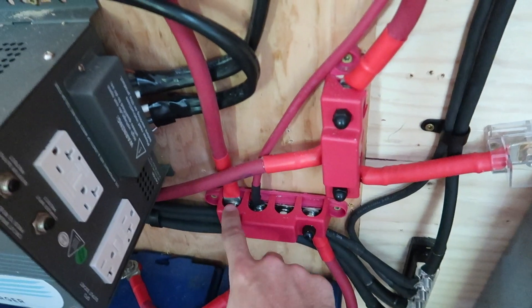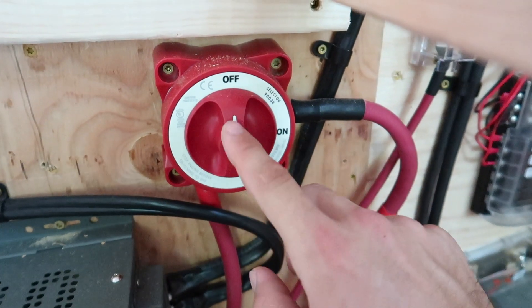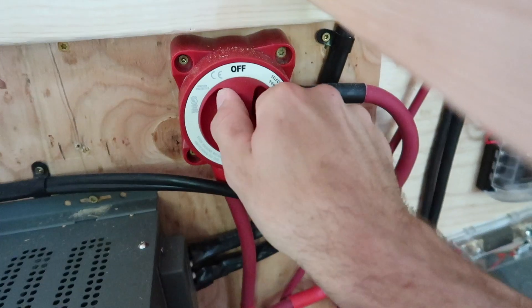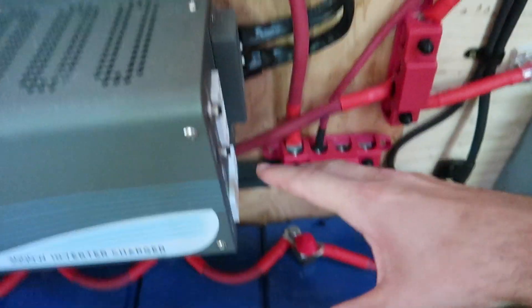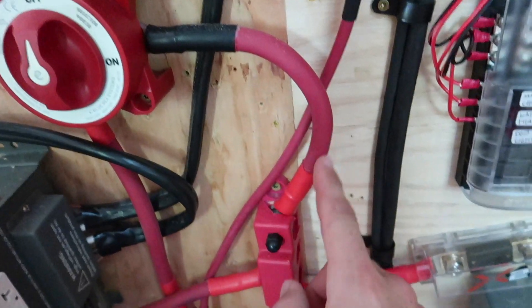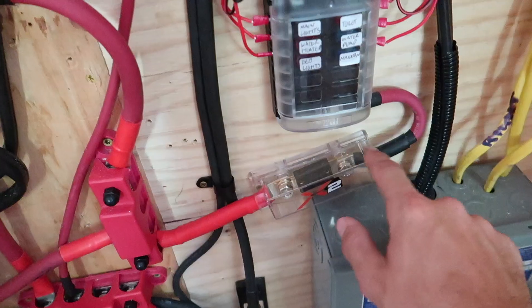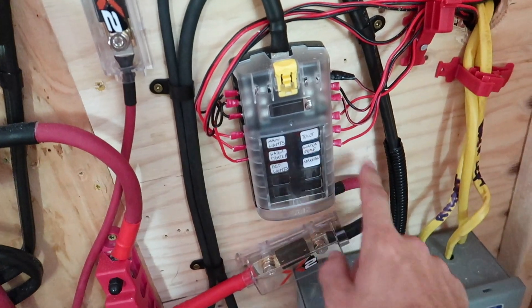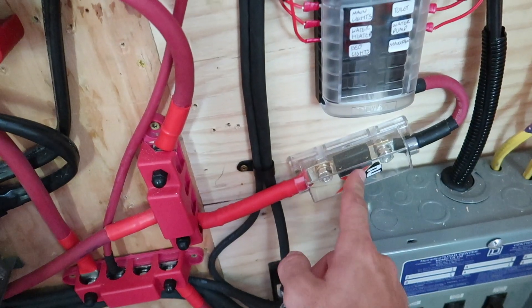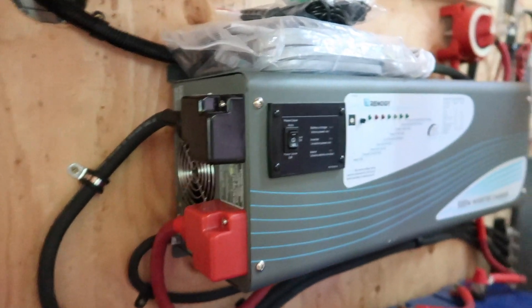On the next terminal of the bus bar, it goes to this shut-off switch. This shut-off switch allows me to turn the power from the batteries completely off, so I can isolate the entire battery bank by not allowing it to go to the rest of the system. From the switch, I have another 2.0 wire going to another positive bus bar. This 2.0 wire is the positive going to the 12-volt fuse panel — there's a fuse there, 100 amps. The other wire on the positive bus bar goes along here through a 350-amp fuse and connects to the positive of the inverter.